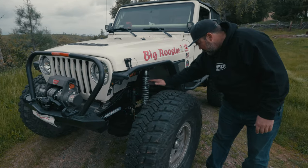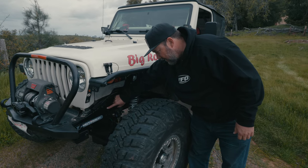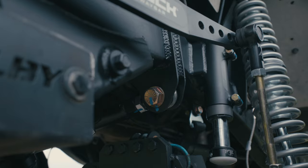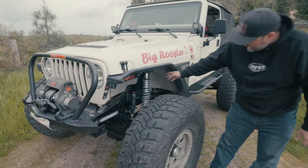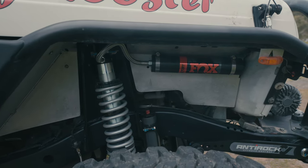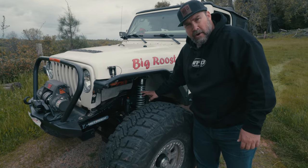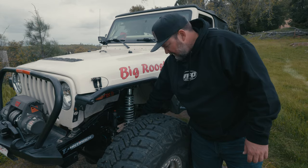First off, Andrew completely cleaned the frame off, and one of the most important things is getting the factory track bar bracket off the frame. This is our TJ track bar bracket that we use on all the TJs and LJs — it's really low profile and wraps fully around the frame. We cleaned the frame up, added our track bar bracket, added our TJ coilover towers, and this is a 2.0 Fox coilover with 12 inches of travel in the front, running 200 over 250 — 12-inch 200 coils and 14-inch 250 coils on the bottom.